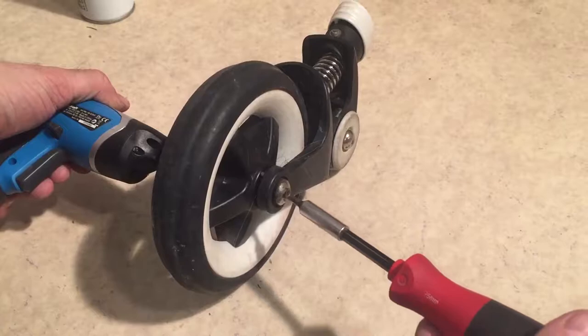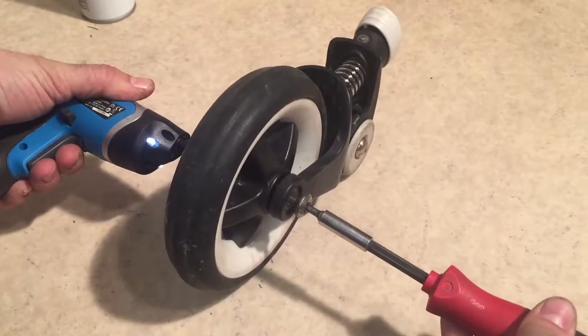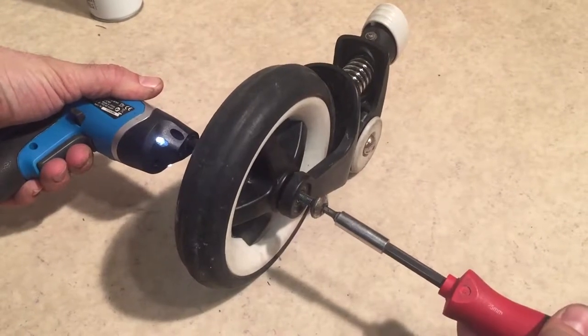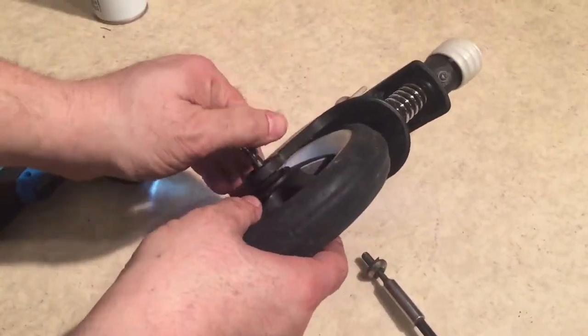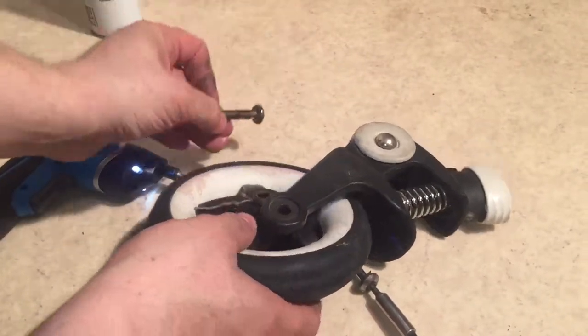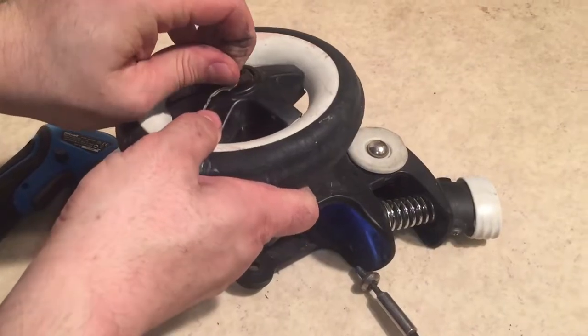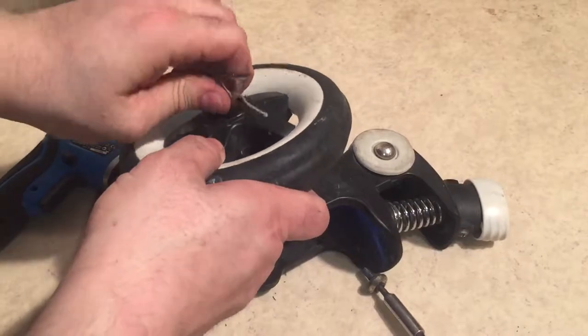You just want to unscrew the central axle and then pull it out. There's a washer on one side — don't lose it, right there. You can see that there's a lot of hair and string. We'll remove that while we have it out.